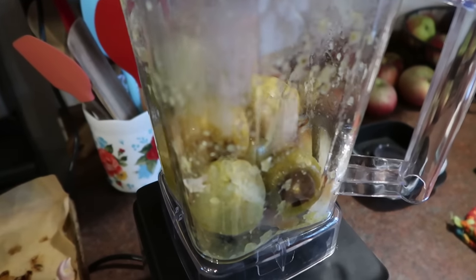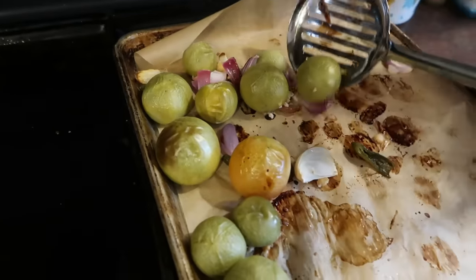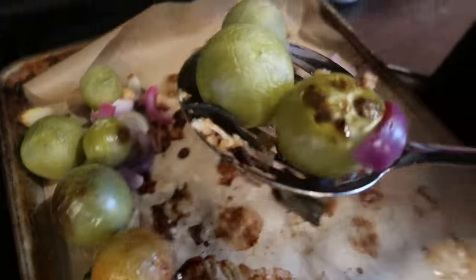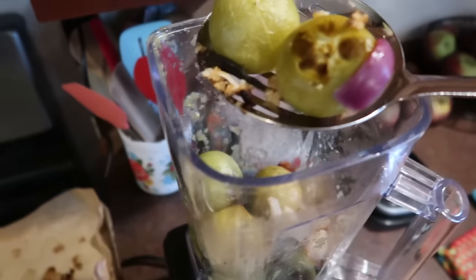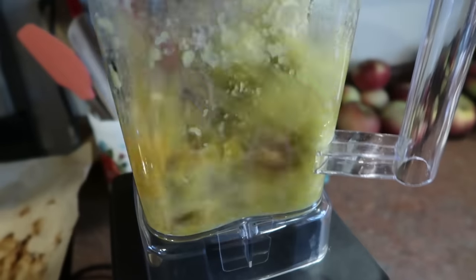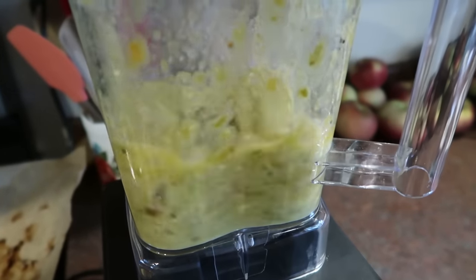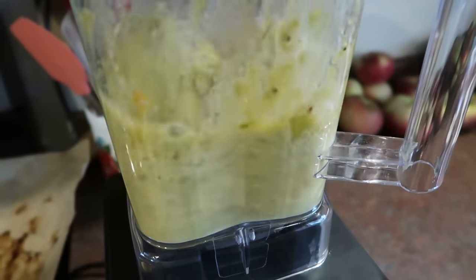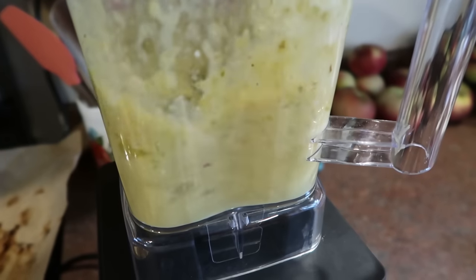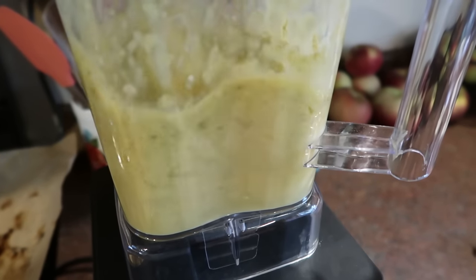Now in my big blender — you're not going to want to overfill your blender if you're using hot food. You just want to fill your blender just a little bit. Then I blended this all up until it was as smooth as I wanted it. I was going for more of that restaurant style salsa, very smooth.